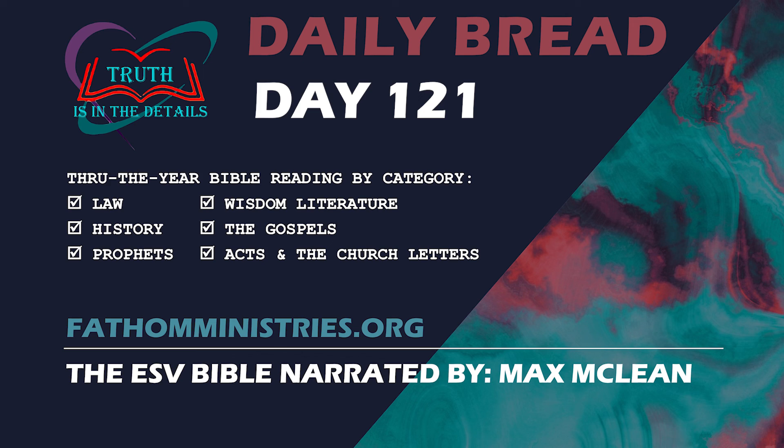Our final chapter for today is from the Church Epistles or Letters. Hebrews 6. Therefore let us leave the elementary doctrine of Christ and go on to maturity, not laying again a foundation of repentance from dead works and of faith toward God, and of instruction about washings, the laying on of hands, the resurrection of the dead, and eternal judgment. And this we will do if God permits, for it is impossible to restore again to repentance those who have once been enlightened, who have tasted the heavenly gift and have shared in the Holy Spirit and have tasted the goodness of the Word of God and the powers of the age to come, if they then fall away, since they are crucifying once again the Son of God to their own harm and holding him up to contempt.